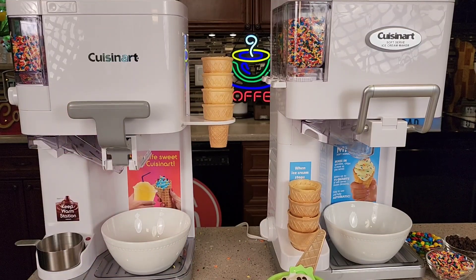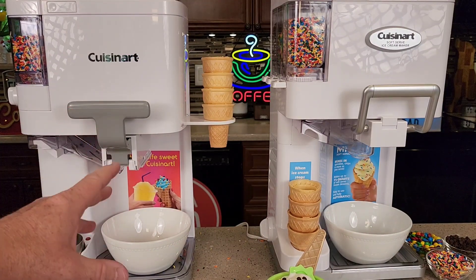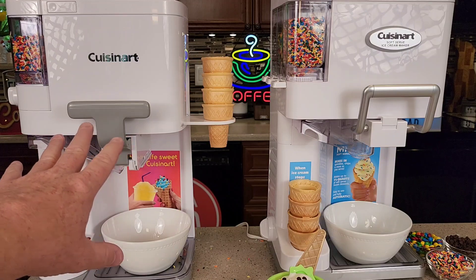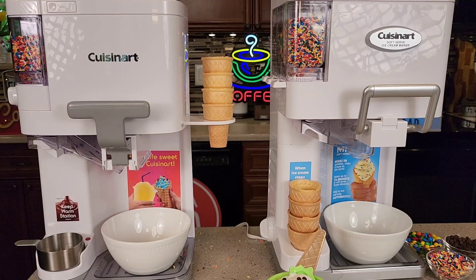With the newer one, they've tried to make it smaller. I do like the improvements, but both of them make great ice cream. As far as cleanup, cleanup is the same — cleanup is really tricky on these. It's really fun for the kids, but the cleanup is kind of the downfall of these. I really like them, except it does take a lot of cleanup. Check out my video where I make ice cream with each one and show you how to clean each one up.